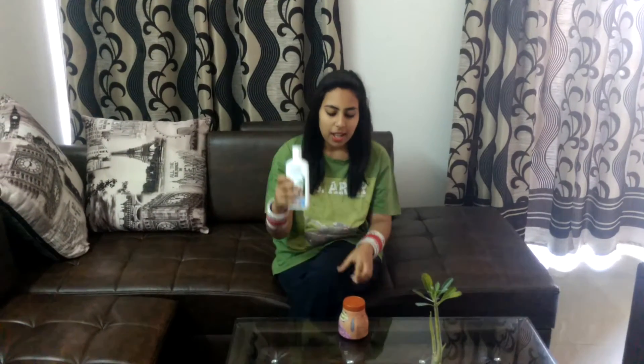Hey friends, I hope you all are doing fine. Today I am going to review two Patanjali products. First is Patanjali coconut oil Naryal Tel and second is Patanjali Gulkand. So let's start with this Patanjali coconut oil.